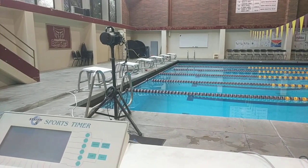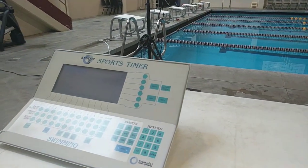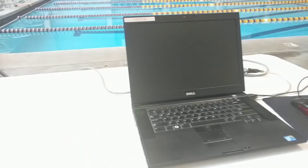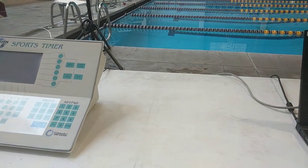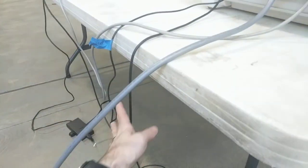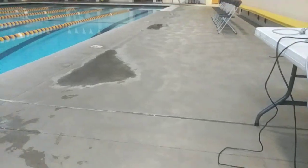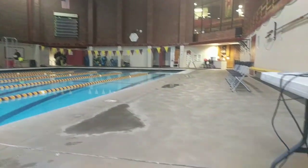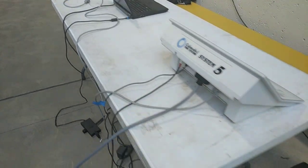I'm going to show you our swimming setup. This is where the timer sits. We're using an old Colorado System 5 and High-Tech Swimming Meet Manager, and I tie into both of those for our broadcast. For the timing console, this wire right here is basically a serial cord that goes up to the scoreboard, and I've just tapped into that to get data for our graphics.